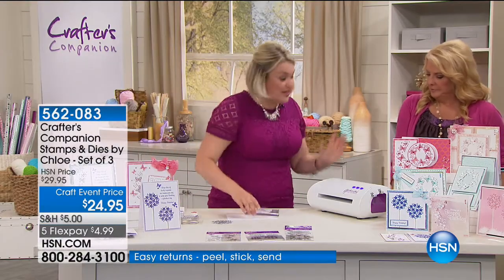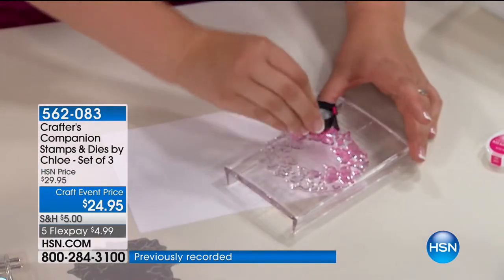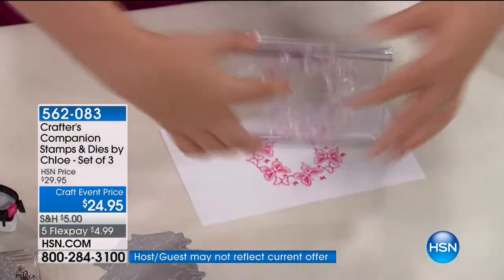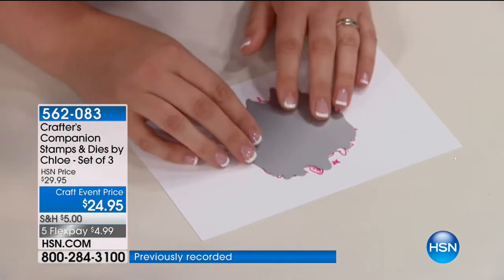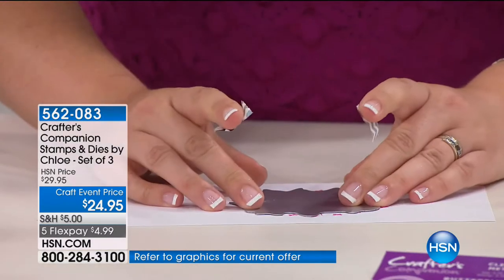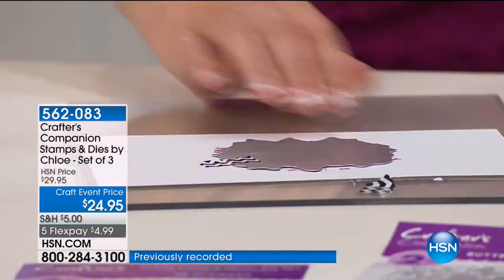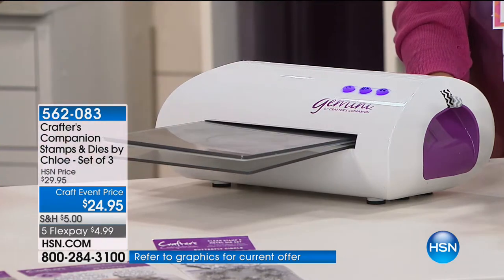They're all clear stamps, so they'll work with our rocker blocks or any of your clear blocks — just like any clear stamps. What works best is if you stamp and then die-cut. I'm going to stamp the butterfly circle, which is probably the most intricate of the three designs. Then you take the die — the die-cut perfectly matches over the top. Hold it in place with a little tape and you're ready to run through your die cutter. She's such a good designer — she's put this concept together, drawing and illustrating all of these for a perfect marriage of stamps and dies.